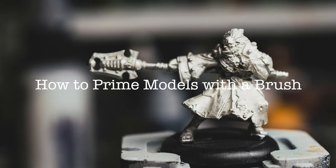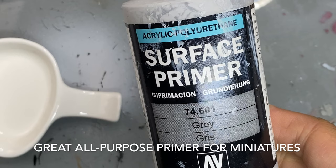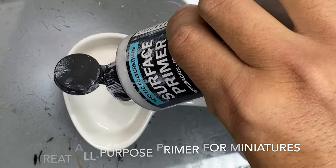Hey, Andrew here. Welcome to my channel. Here I show you how to prime models with a brush. I like using Vallejo's surface primer — it's great for all kinds of miniatures.